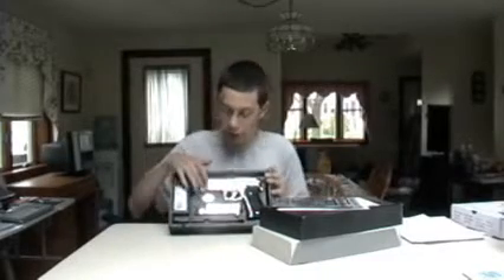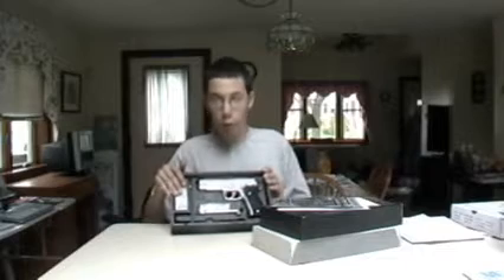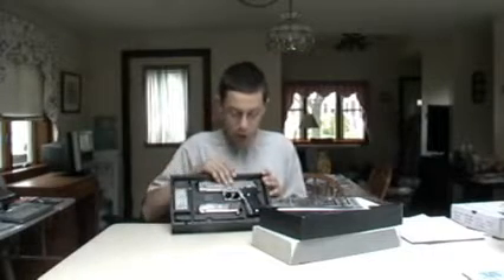You open up the box, this is what it will look like. You got your SIG emblem here, you got your mag, some Marui high-grade BBs, and you got your gun.